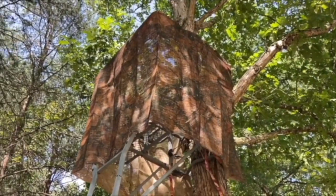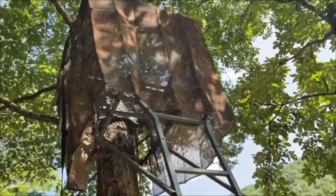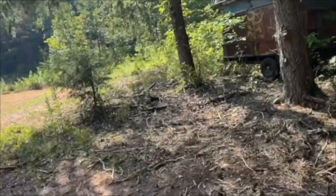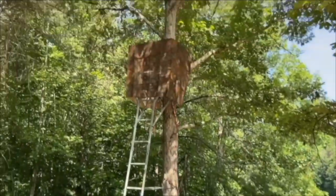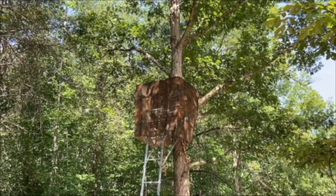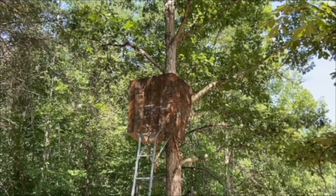If you were directly underneath the tree stand you can see how it hides my body. Walking back about ten feet — if you're an animal looking up, it's going to hide everything perfectly except for probably my head depending on the angle. That's why I put it up there — it lets you get away with a little more movement.